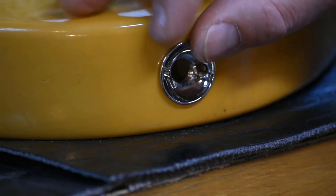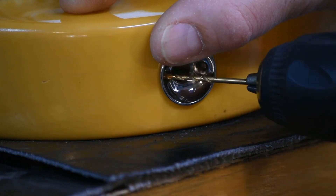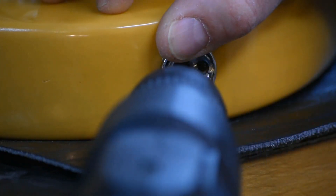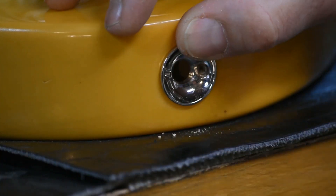Next, place the Socket Jack Plate into the body and line up the screw holes parallel to the body. Drill two mounting holes using a 5/64 or 2-millimeter drill bit, just deep enough for the mounting screws. Make sure when you drill the pilot holes that you do it at the same angle as the mounting holes in the jack plate.